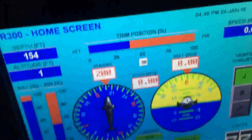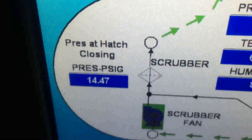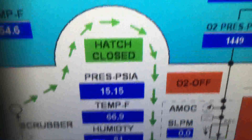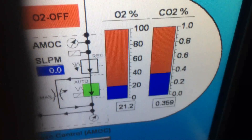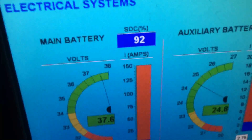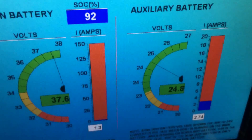Everything is looking good. Looking at the environmental screen, make sure everything looks normal here. Cabin pressure looks good. The O2 and CO2 levels look good. Looking at the electrical system: 95% state of charge on main batteries, so we look really good on that side.